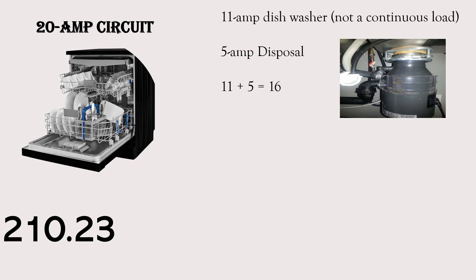Scenario one: I have an 11 amp dishwasher that's not a continuous load — meaning it's not expected to run at its maximum current for three or more hours — and a 5 amp disposal. All we would have to do is take 11 plus 5, that equals 16 amps, and the answer is yes, you are allowed to run these both on the same circuit. You may have failed an inspection for a pass, or had an inspector that misunderstands the code, but the answer is yes.